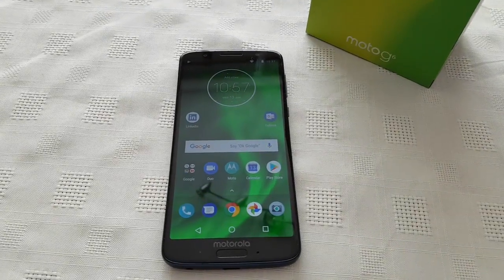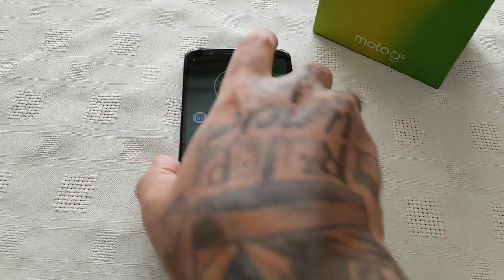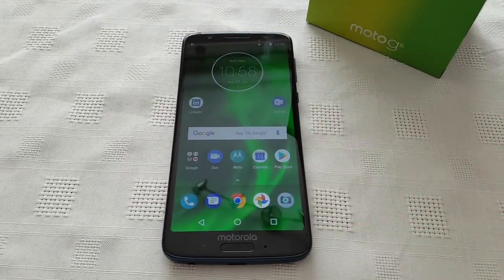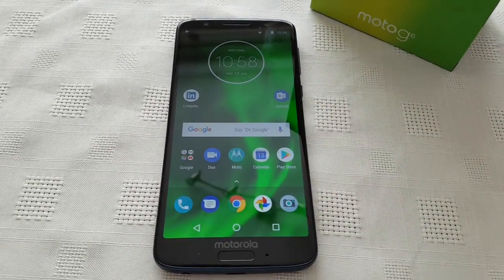Yo, it's your boy the Android Doctor back again with another video. So I'm here with my Moto G6 and in this video I'll be showing you how to use your micro SD card as the internal storage.